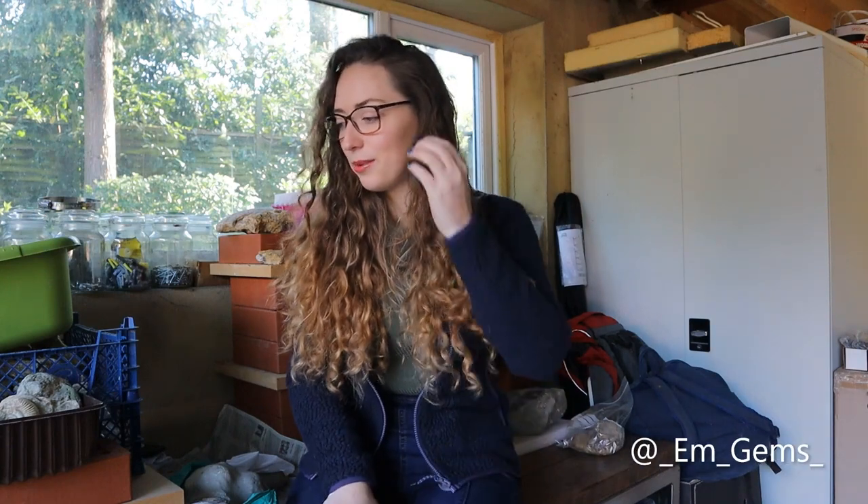Hey guys, welcome back to my channel. In today's video I thought I would do some sorting of my fossil office. I am currently literally sat on top of everything, but there are loads of crates below me which, literally when I've gone fossil hunting and come back, I've emptied all my finds into a tub and put it under this desk waiting for me to sort it. I haven't sorted it, and there's stuff from I think around two years old or younger. So I thought it's time — because I can't go out hunting and actually add to it — it's time to sort some of it.